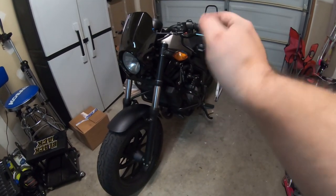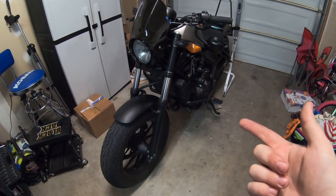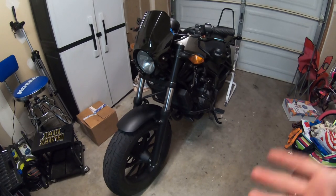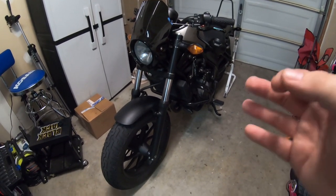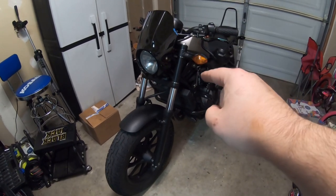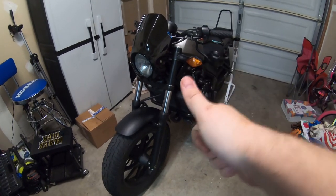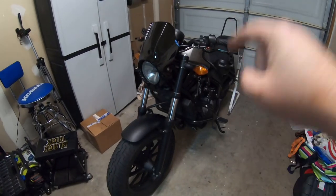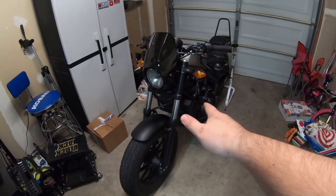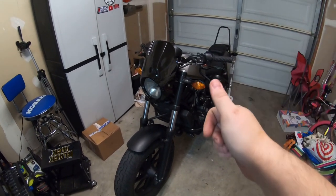Alright guys, so there you have it — the oil change is complete on the Rebel 500. We're good to go. If this video has been useful to you, go ahead and hit that thumbs up button for me. Leave a like on the video — it really helps me out and lets the algorithm know that people enjoy and find this useful. I appreciate all my new subscribers as well; I'm really happy with the way this channel is growing. If you haven't hit that subscribe button yet, please consider doing that for me. And as always, I'll see you guys in the next video.